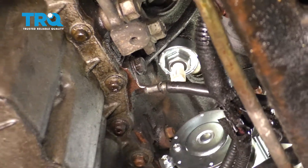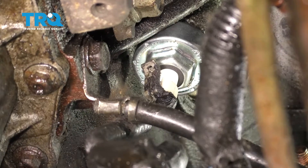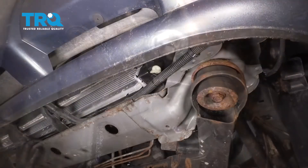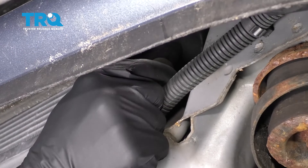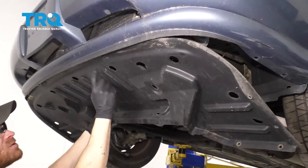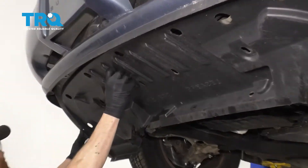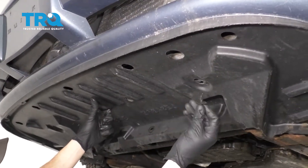Let's reconnect our wiring harness — get it back in there, listen for a click, and give it a nice tug to make sure it's secure. Now let's go ahead and clean up our mess a little bit. Let's make our way back underneath the driver's side of the vehicle and make sure that the petcock is closed and tight. Then we can start putting up our splash shield, making sure it goes up and over the ears that are underneath the bumper cover. After that, go ahead and put in all of your push clips.